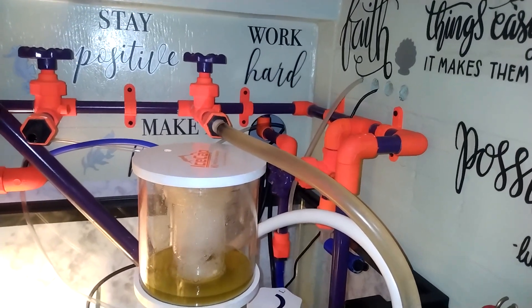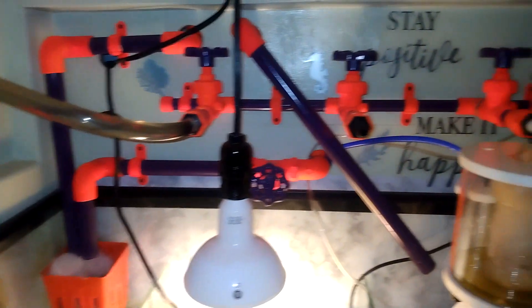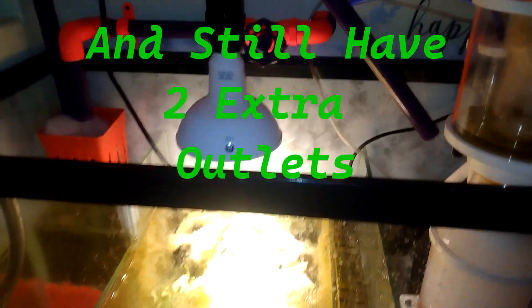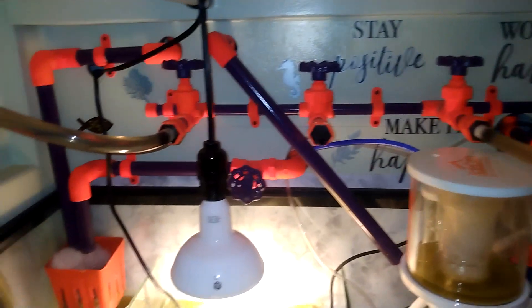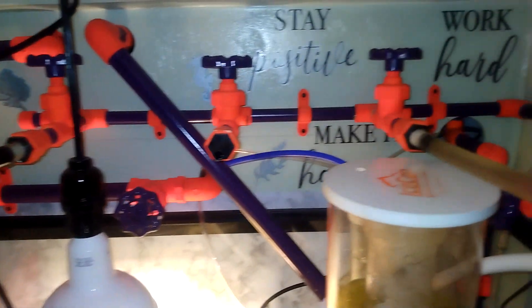This is the purpose of a manifold system. Like I said, I didn't even know what one was. But you can see I've got it hooked up to my carbon reactor, and it's also hooked up going out the back door to the new chiller we just installed. So yeah, it's definitely doing what it's supposed to do. But if you do not have one installed on your system, you definitely might want to try it.